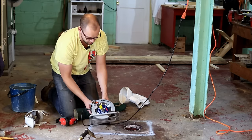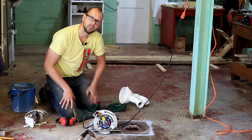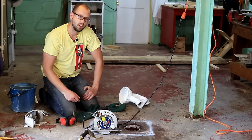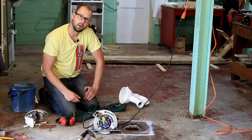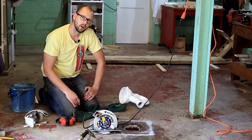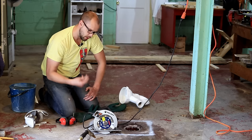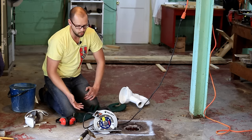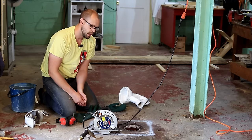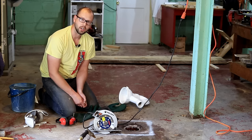The blade I'm using is a Bosch DB741C. It's a segmented style blade and you can use these blades wet or dry. Wet, it's obviously going to last a lot longer. Dry is going to create a lot more dust. To keep it wet I've got a hose and I'm just going to trickle water. Normally the more water the better, but because I'm using a sidewinder style saw I'll go a little lighter on the water than I would with a saw more recommended for wet cuts.